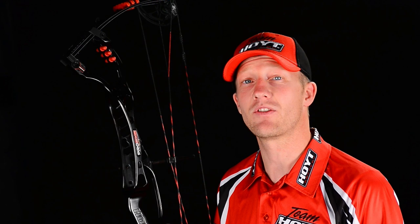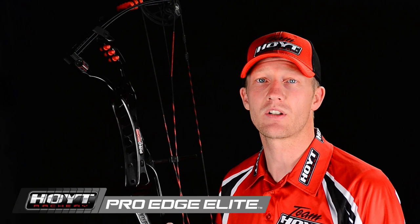After the introduction of the Pro Comp Elite, we started to get a flood of requests to make the same upgrades to the Alpha Elite. We've answered the call and over-delivered.